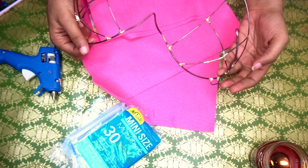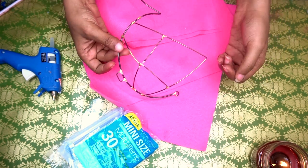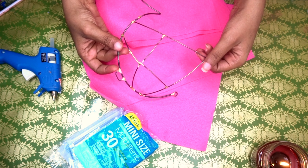So this is a bra frame. It cost me about $17 — $17.50 without shipping.